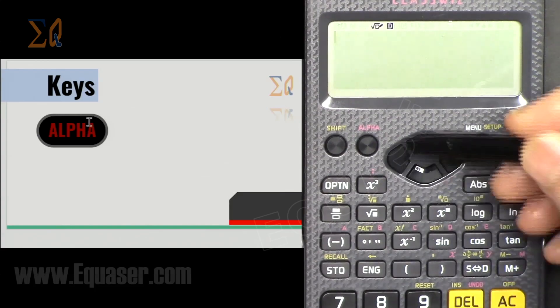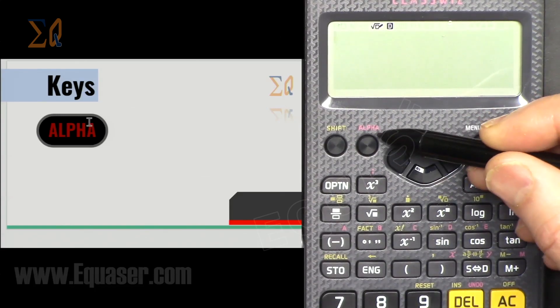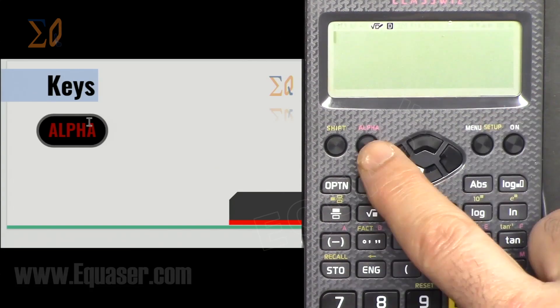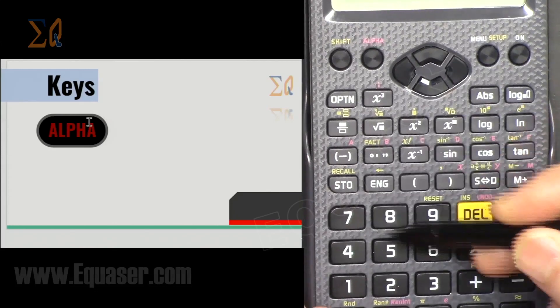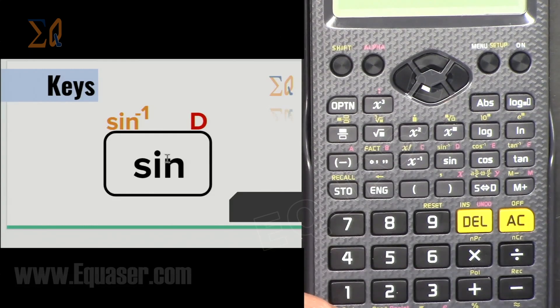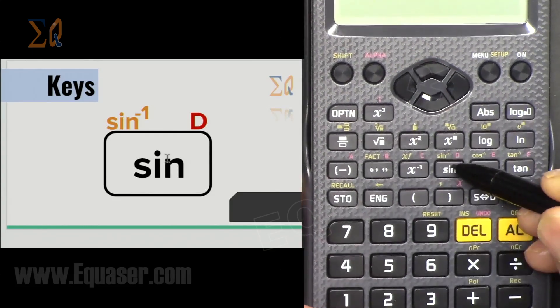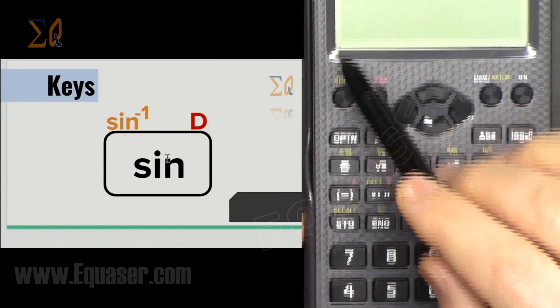We can move the cursor, which we will see practically later. Then we have the Alpha key — it is shown in a little purple or red color. All keys that have a red label will be activated when you press the Alpha key. For example, the sine key also has a 'd' label — to activate 'd', press Alpha and then press that button, and you see 'd' on the screen.